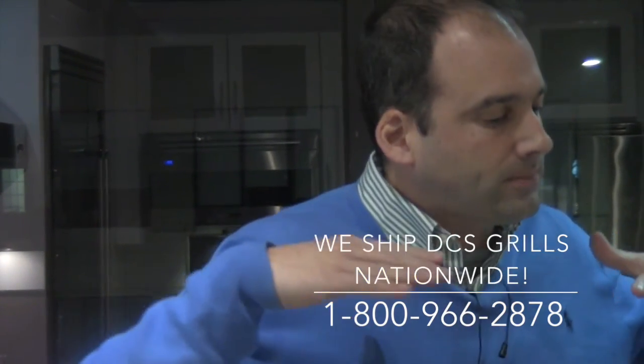Folks, hit me up with those emails. Come in and visit — I'll have the DCS here for you to play with. Lots of fun things coming up in 2017. JonathanAtCurtos.com. Thank you again for your attention. Peace.